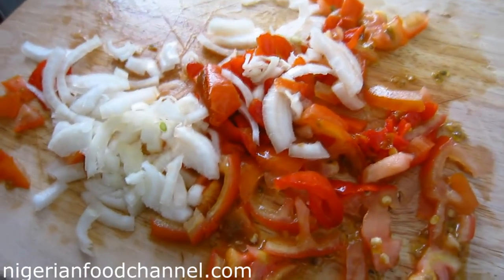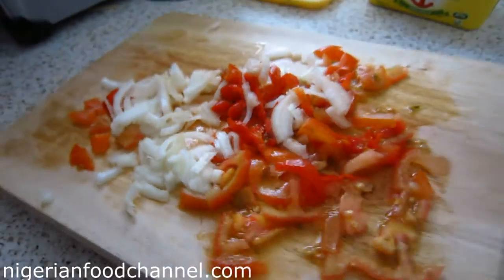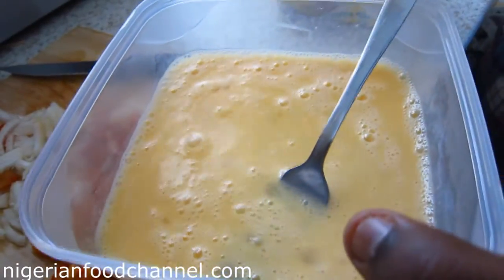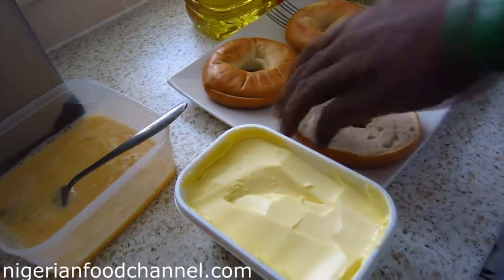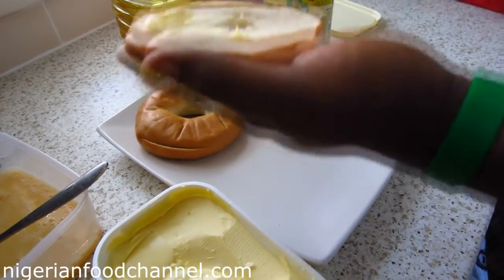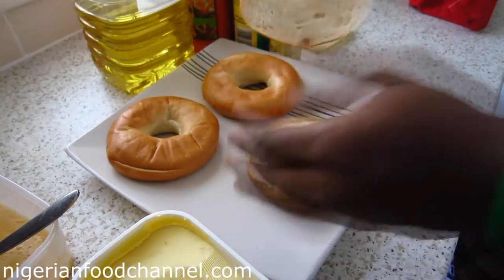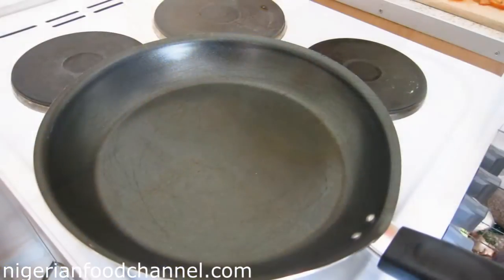I've got butter, and in here I've got three eggs. My pepper is already chopped — diced into really small tiny chunks. The eggs are cracked and sitting here with no seasoning added yet. I'm going to put some butter on the bagel using a knife.